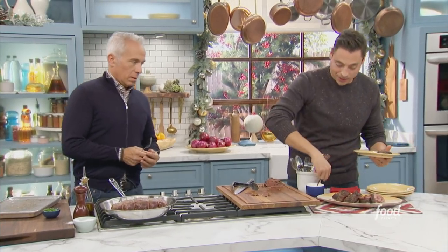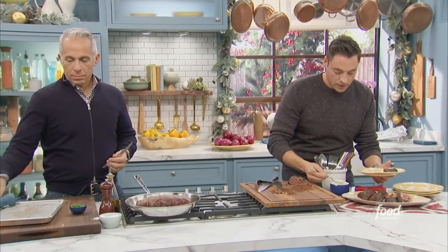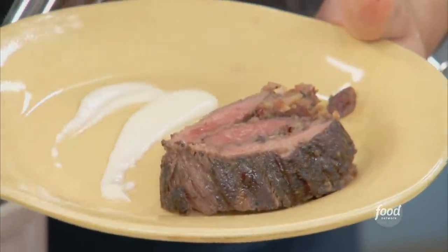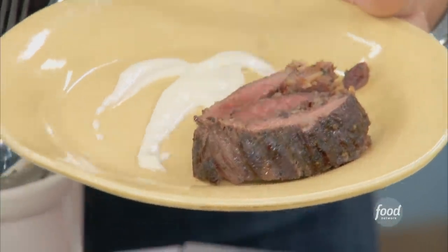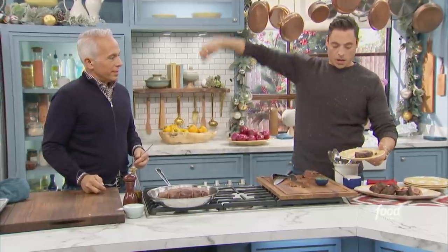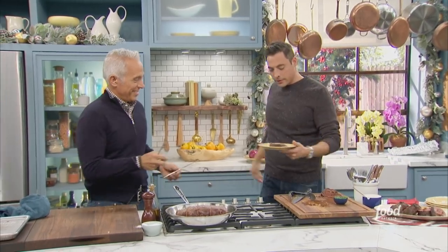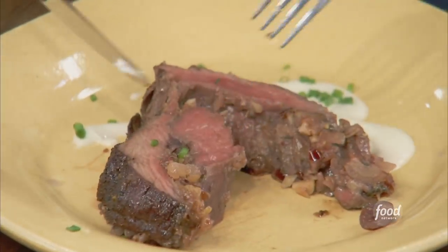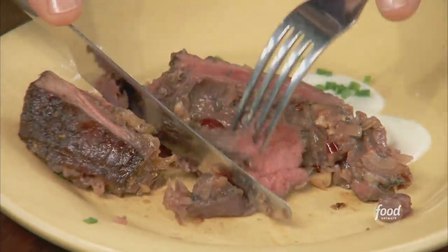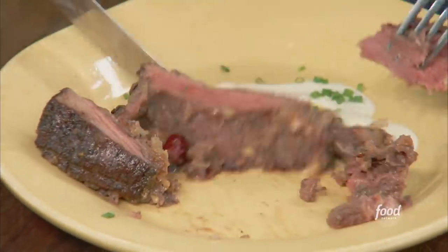A little horseradish cream sauce — there you go. Just be careful of the strings; you do want to cut them for your guests.